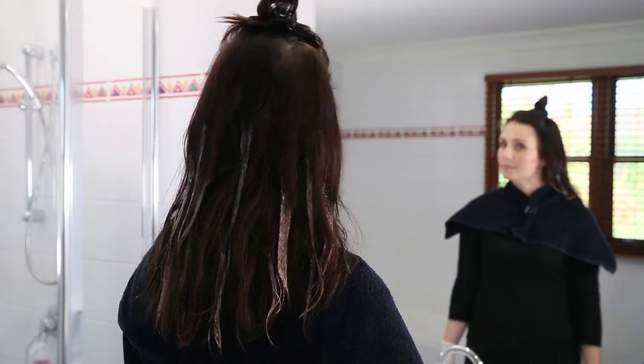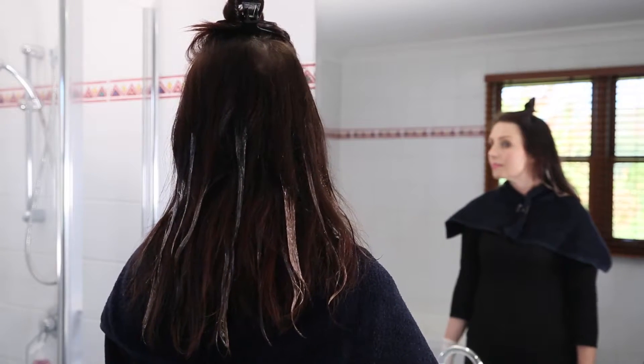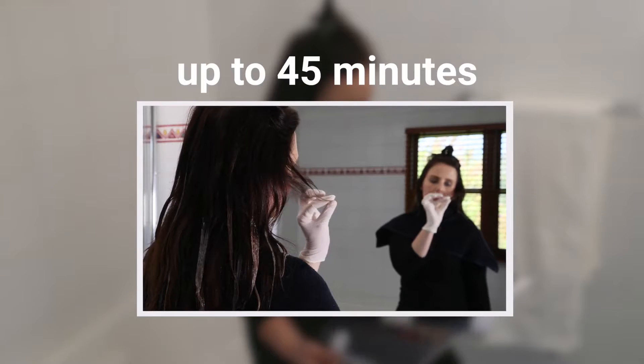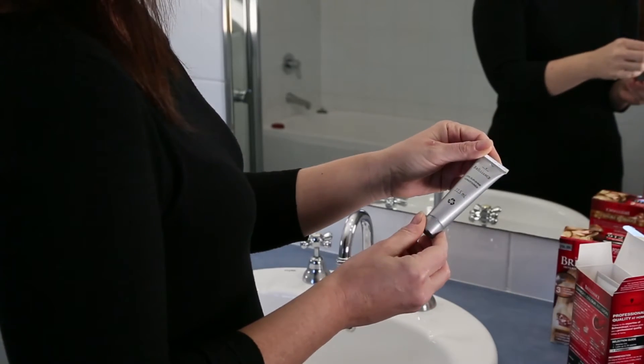And remember, as this is a freehand technique, it doesn't matter if your panels aren't exactly the same size. Leave the color to process for up to 45 minutes, checking frequently to ensure the color is lifting to a desired level. Rinse your hair until the water runs clear, and condition with the Brilliance Color Shine Conditioner.